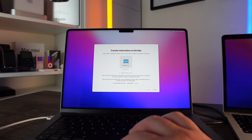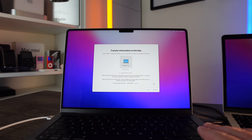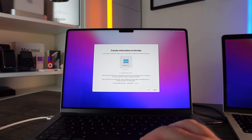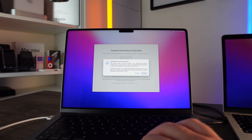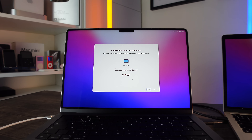Once I've selected that on my old MacBook Pro, you can see it's become discoverable on my new MacBook Pro straight away. I'm going to select that MacBook Pro and click Continue. You don't have to do this via cable — you can do it over Wi-Fi, it just might take a little longer. I'm doing it over Thunderbolt because it's far faster. There's a security code to confirm what's being moved over, so I'll click Continue.